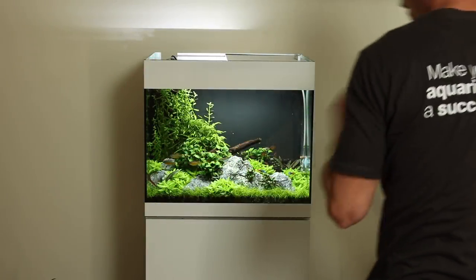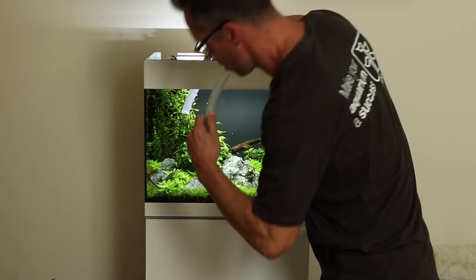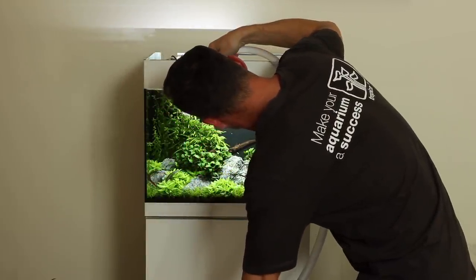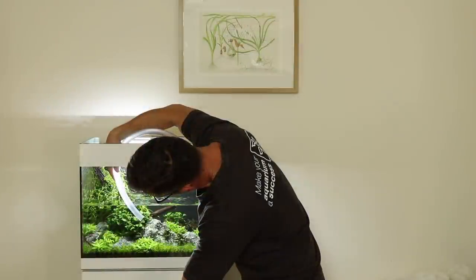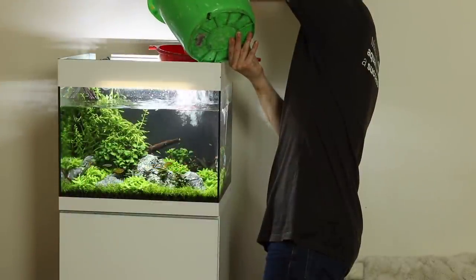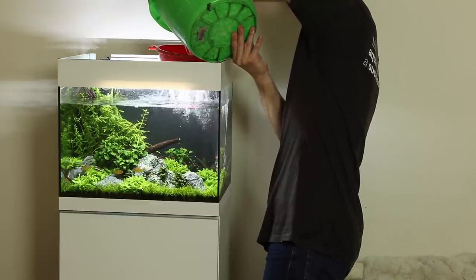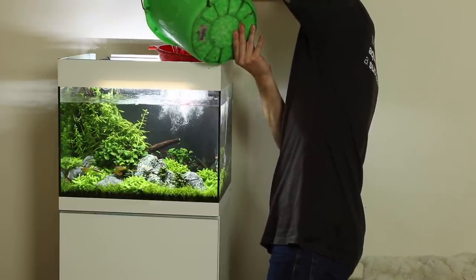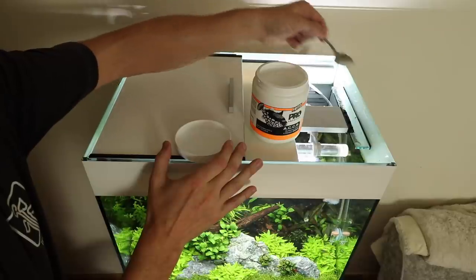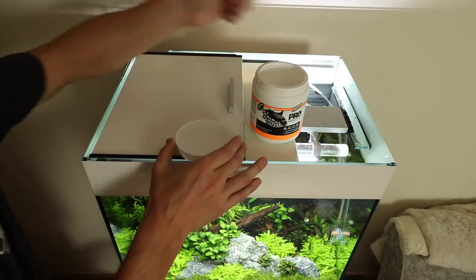The simplest method for a smaller aquarium is to use a length of hose and siphon the old aquarium water into a bucket. The waste water can then be used to water your house plants or garden, or poured down your sink depending on your situation. Once you have siphoned out the appropriate amount of water you can refill with fresh water. I personally like to do 50% water changes every week in most cases. It is important to fill with fresh water that is at the correct temperature to avoid stressing your livestock.